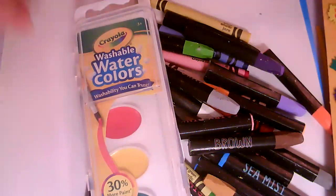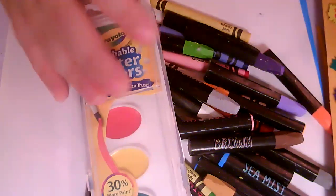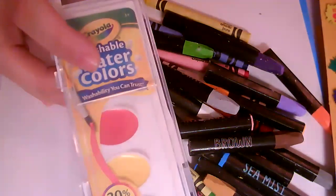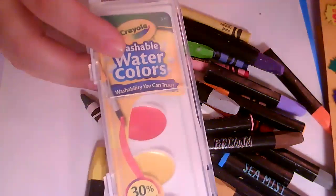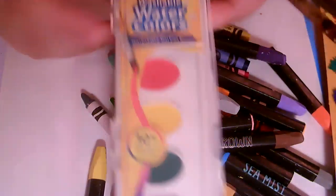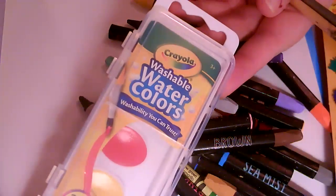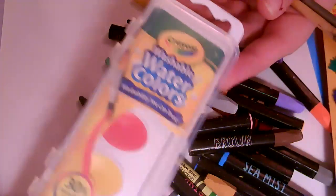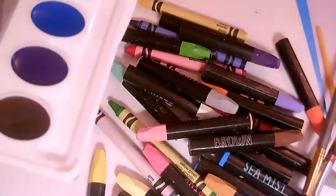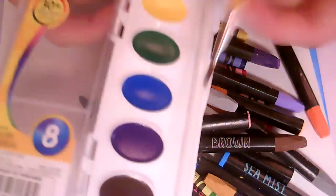So if you don't have paint, that's okay — you can skip that step. But if you do, these are my favorite type. You can get them for about a dollar at Walmart, sometimes less. These are the Crayola washable watercolors. They come in this little container with eight colors, and it comes with a little paintbrush.